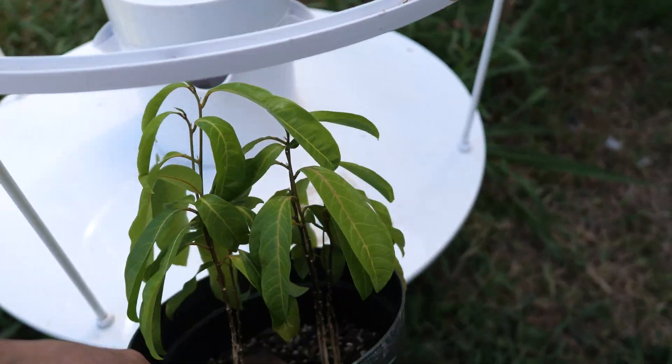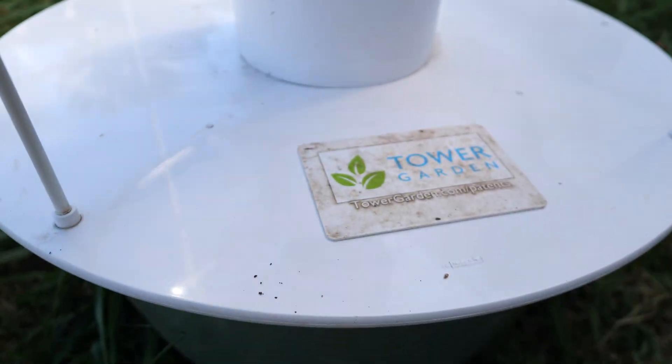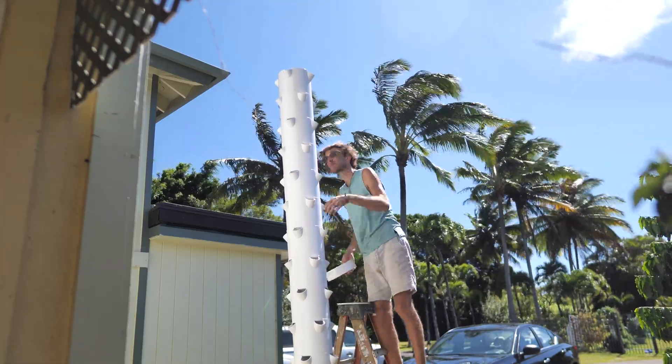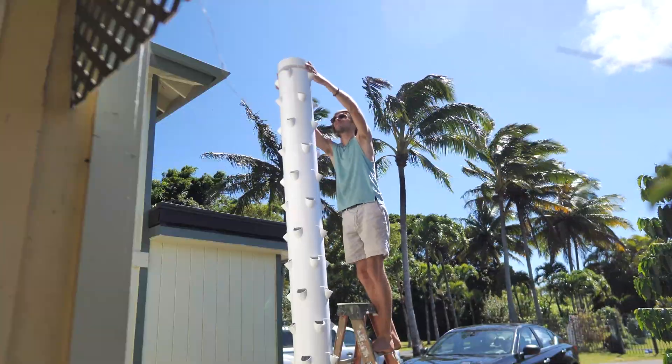Today I'm going to answer the question that nobody is asking: can I make a tiny little four-plant tower garden, and can I make an absolutely monstrous 100-plant, 20-foot tower garden? Let's answer that question.